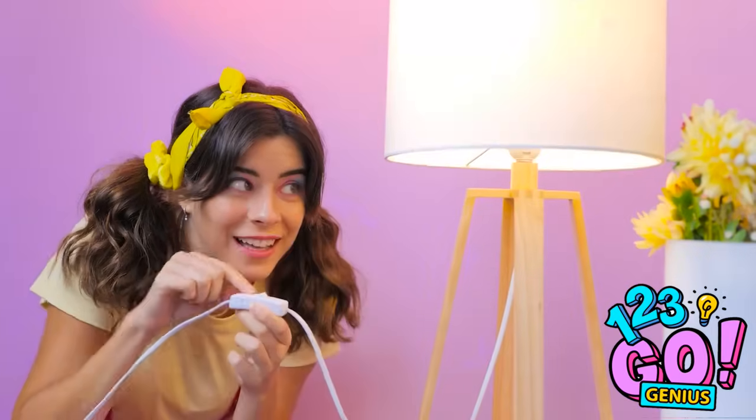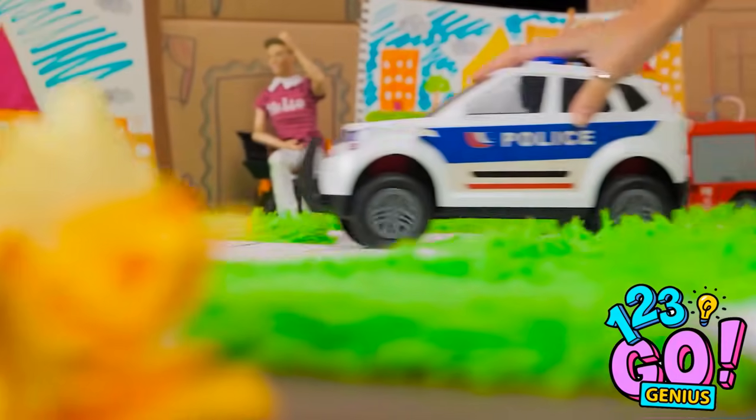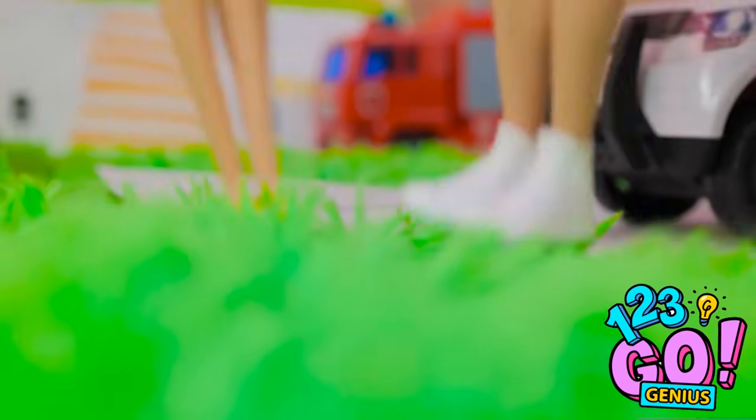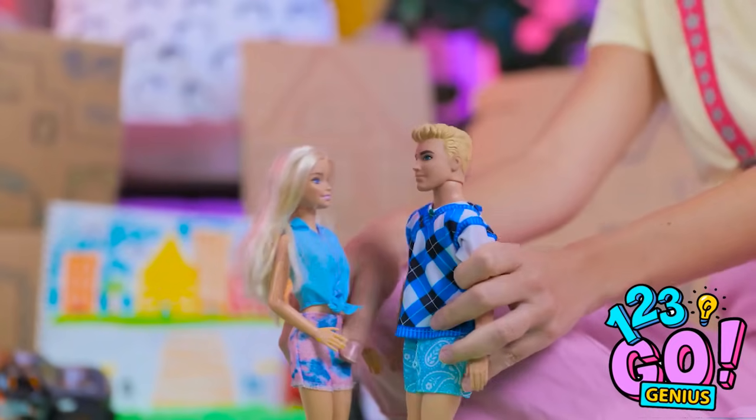Time to brighten up this place. Let's play! Vroom, vroom! Hey, Barbie! Hi, Ken! Wanna hang out? Yeah, of course! Oh my gosh, they're gonna kiss! It's so romantic!